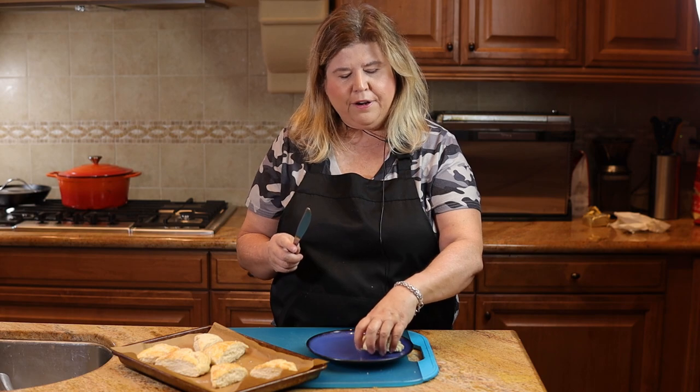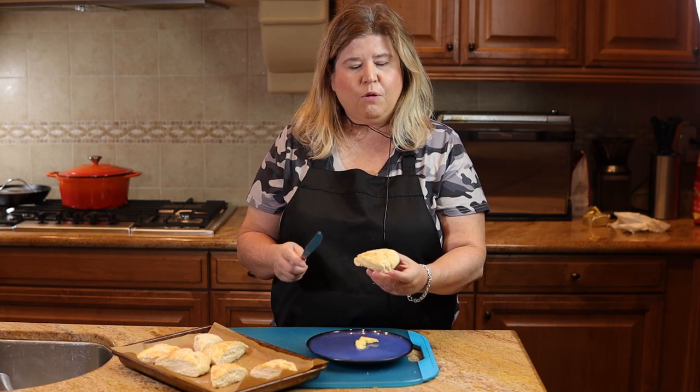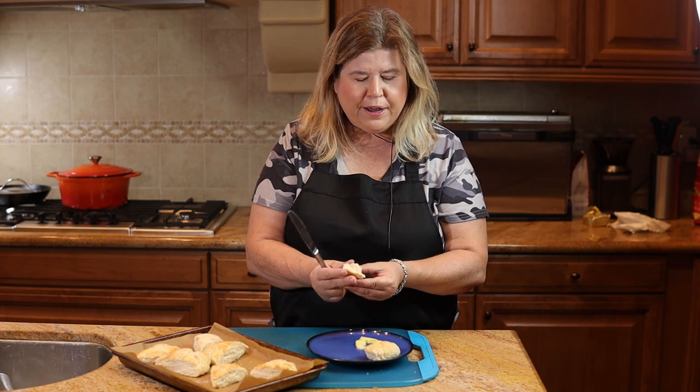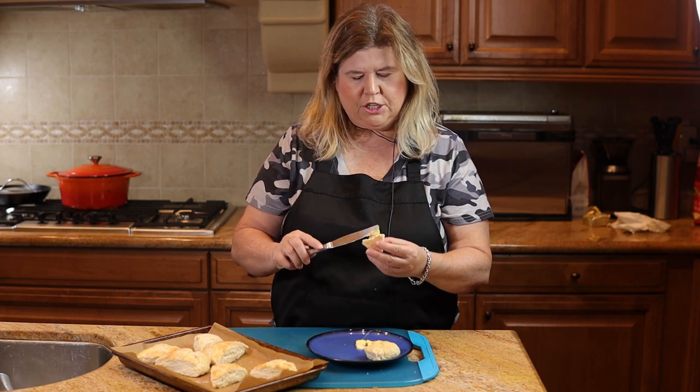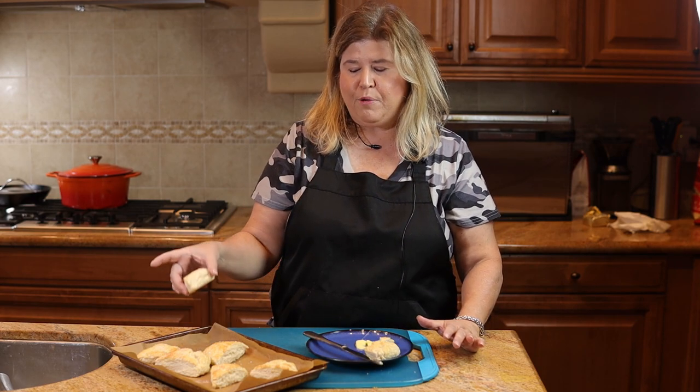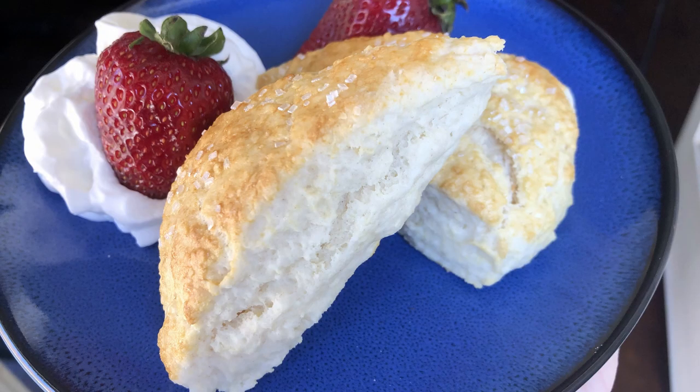These are not going to be a really sweet scone — they're more of a biscuit-like flavor. If you want them a little sweeter you can add a tablespoon of sugar or spread some jam on top. I like to eat them with Kerrygold butter, and they are so delicious. You can also do the traditional English thing and use clotted cream, or make strawberry shortcakes. You can even make the dough ahead, cut it into triangles, put it in a zip-lock bag, and freeze it — whenever you want fresh scones just pop them in the oven; it'll take about five minutes longer to bake.